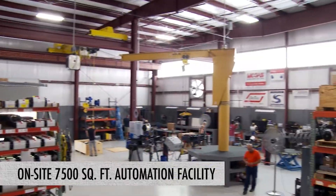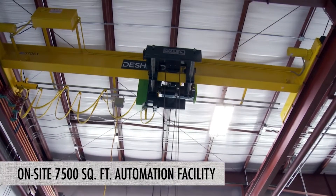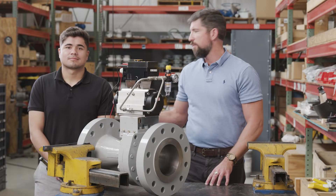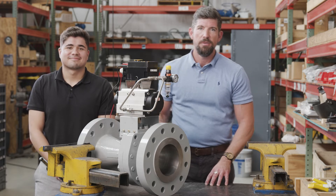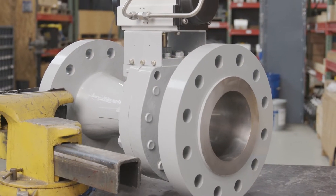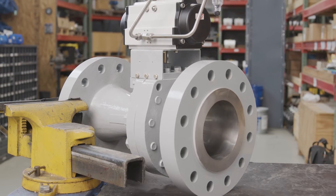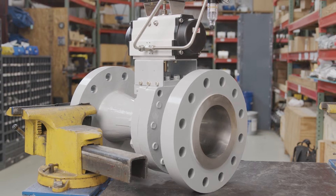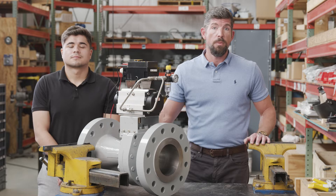Between Triple S and our sister companies, we can automate any customer-specified actuator and accessories, including positioner. For the demonstration, we're going to have Davey Buccio, one of our new application engineers, operate the Clark valve. The valve package we have in front of us is a six-inch 600-pound carbon steel dilating disc valve with a CV of 308. The actuator is an M175 Unitorque double-acting and the positioner is a PMV D30.